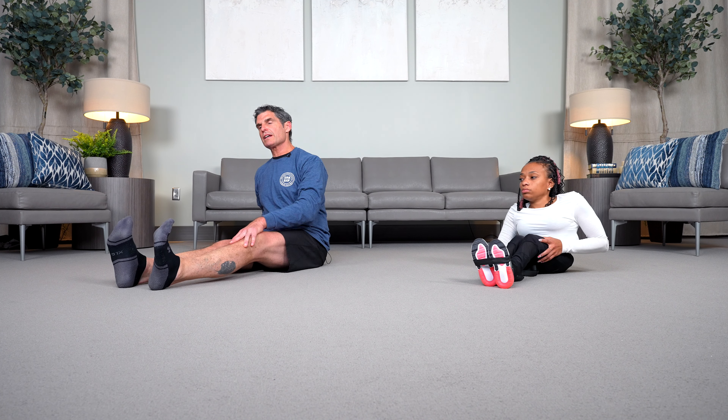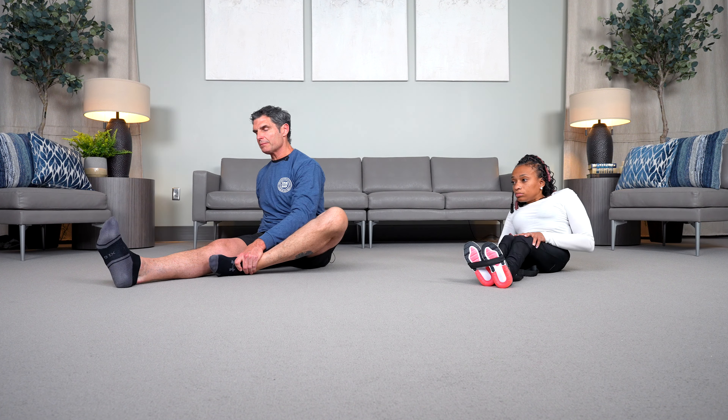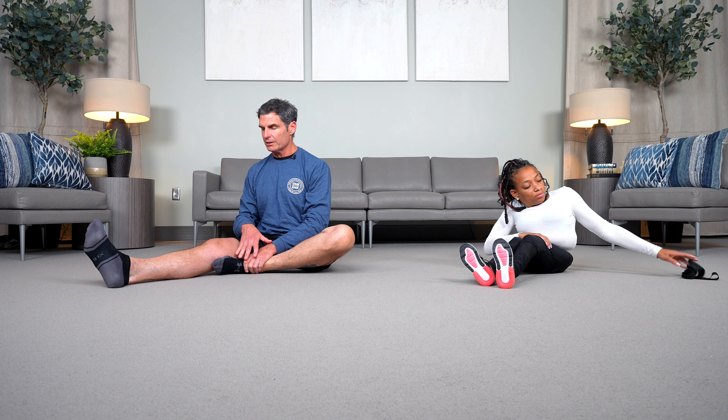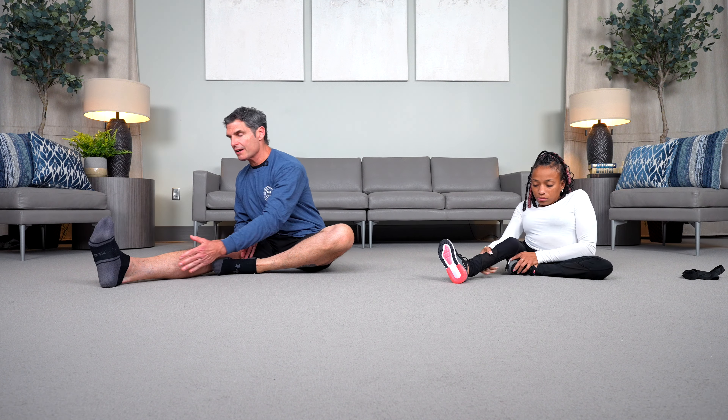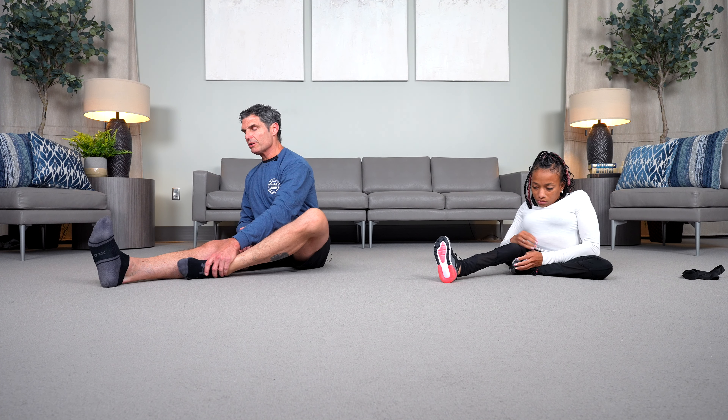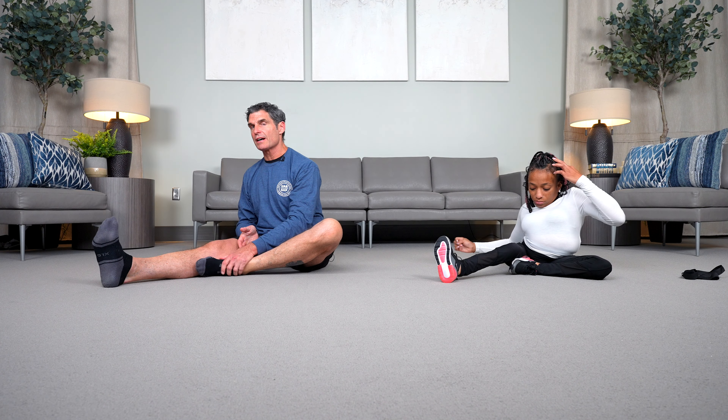We'll come back up into our long sitting position. From here, let's take our left leg and bend it. Try to place your left foot — the inside of your foot — against the inside of your right thigh or against the inside of your right calf. We just want to avoid putting pressure on the inside of the knee.